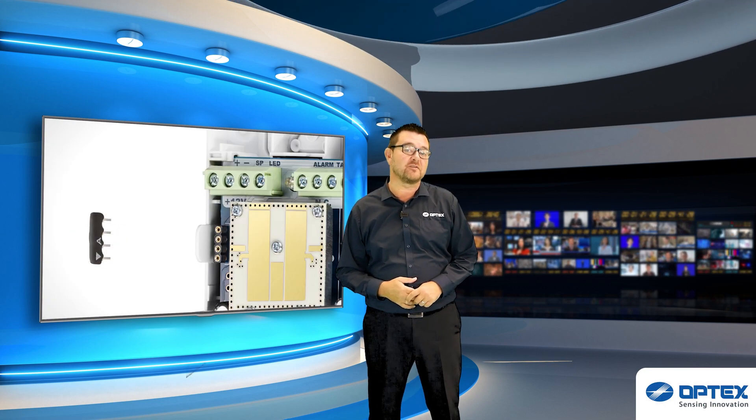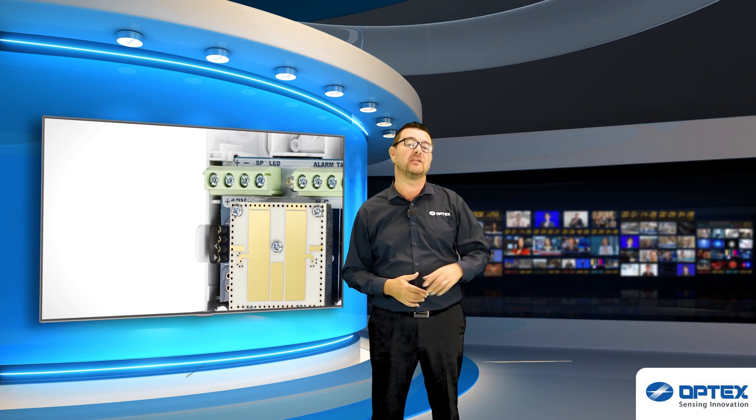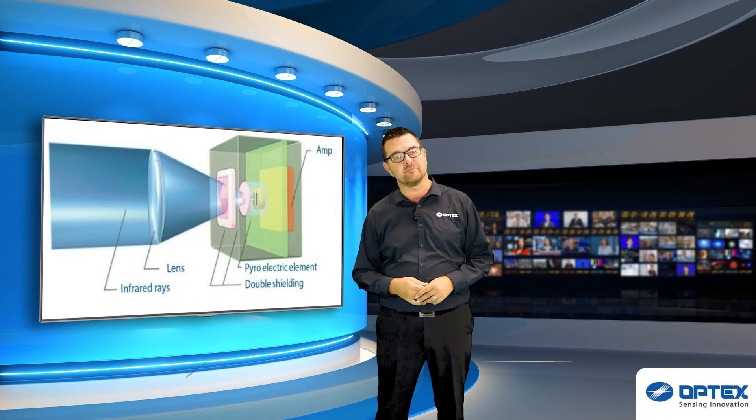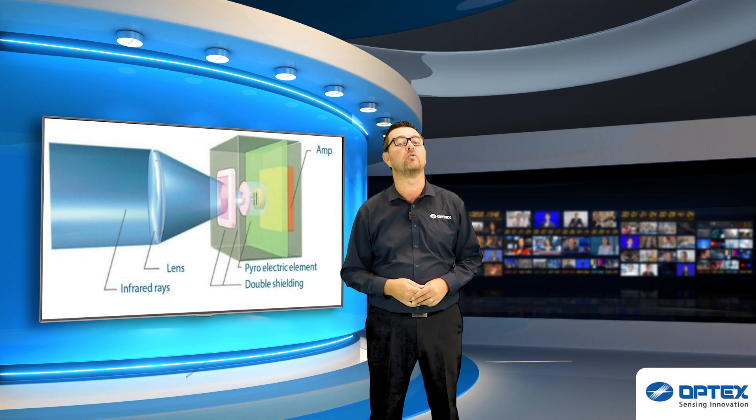A couple of great features of the professional is the ease of installation with the plug-in resistor socket, as well as the double conductive shielding which filters out RFI and visible light disturbance from sunlight or strong lamps.